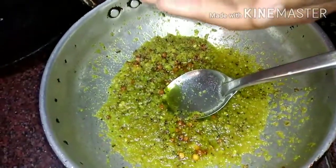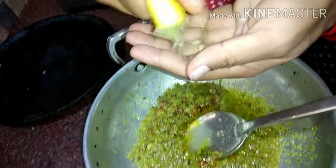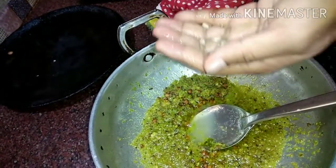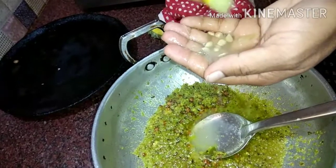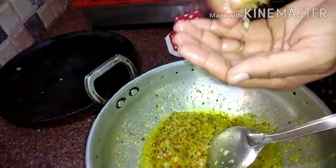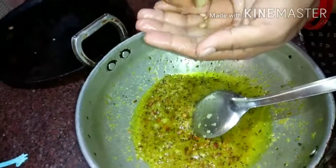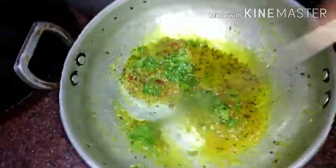We will cut the sauce. Put the rice on the top and cut it off. The rice is completely cut. Put the rice on the bottom and mix the flavor.